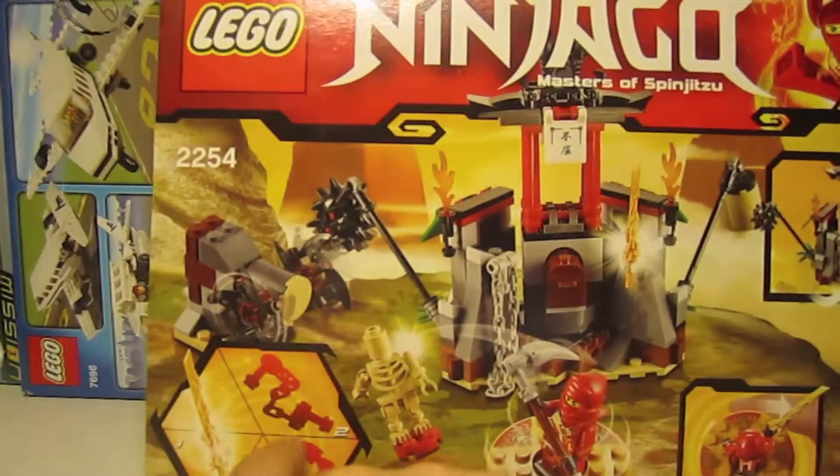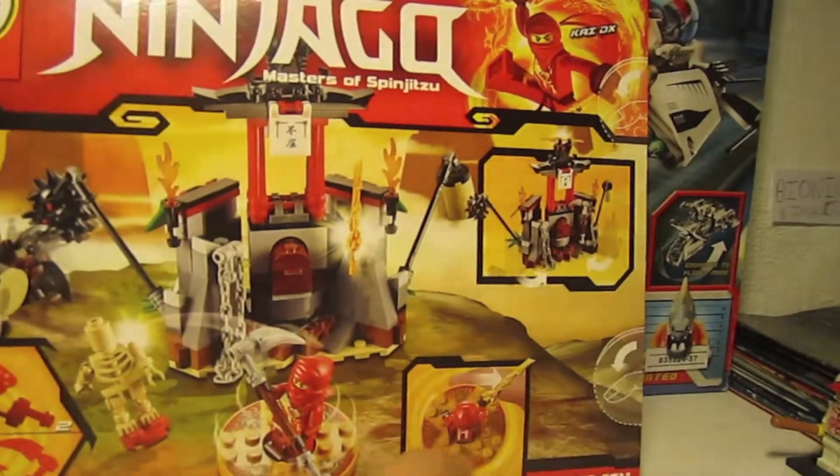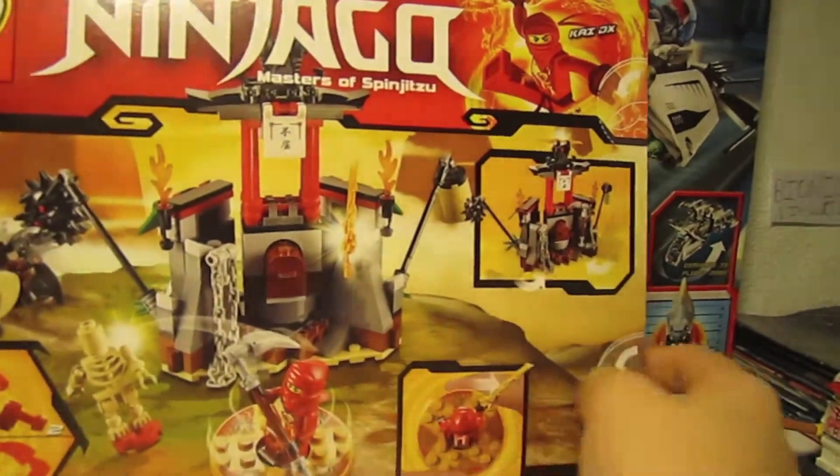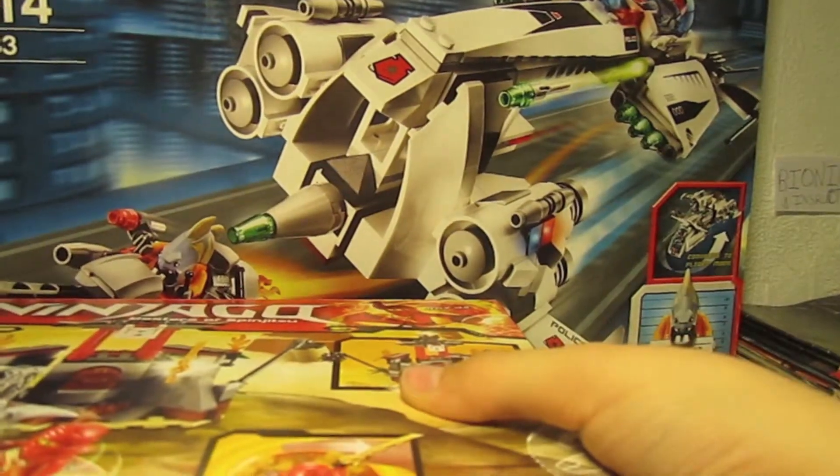I got number 1 and number 2, but number 2 came in another series, School Motorbike. And then here you got the functions. Now I open this way because I don't like opening the other way, because this makes it more organized, you know.